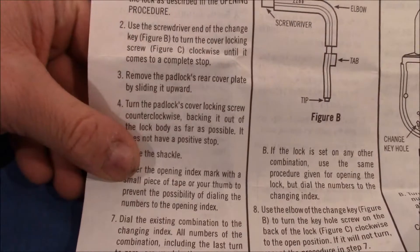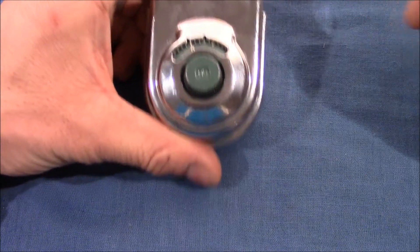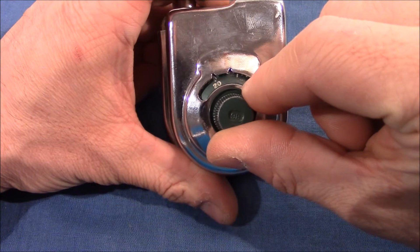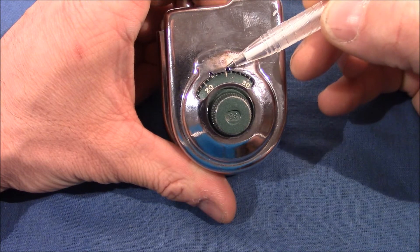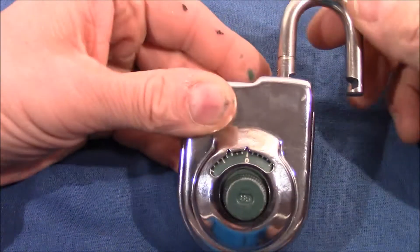I will read through the manual and do step by step what I'm told to do. Using the existing combination, open the lock as described in the opening procedure. You have to turn at least four times in the counterclockwise direction, then stop at 24 using the opening index, then back to zero and pull the shackle.